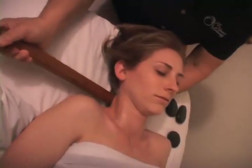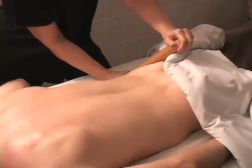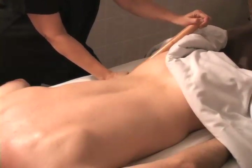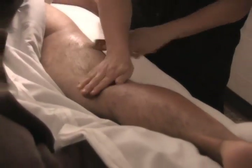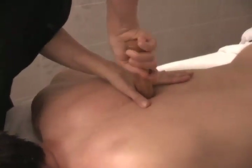The sticks can also be used for techniques such as deep pressure, neck stretches, leverage, and pivoting along the IT band or in the hips that can't be replicated with the hands alone. The sticks can be added to any treatment and used in just a few areas. They could be added with the hot stones for our sticks and stones upgrade, or we can do a full 90-minute warm bamboo fusion massage.